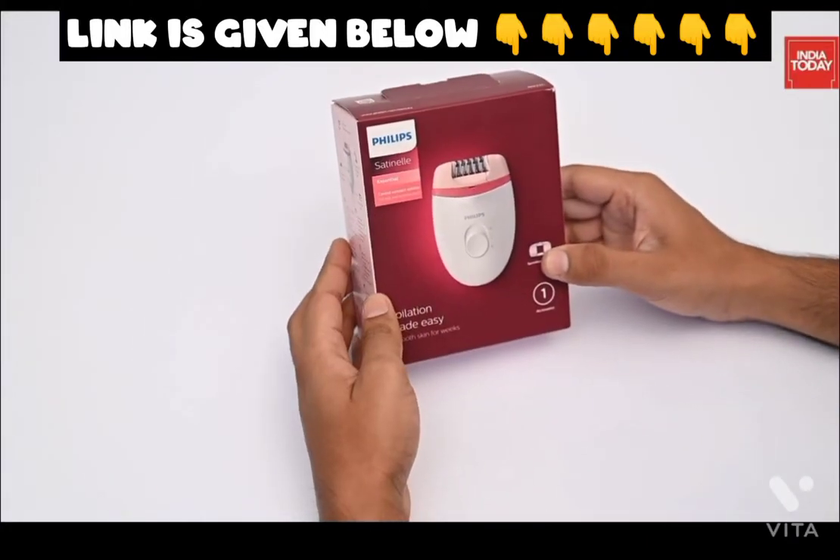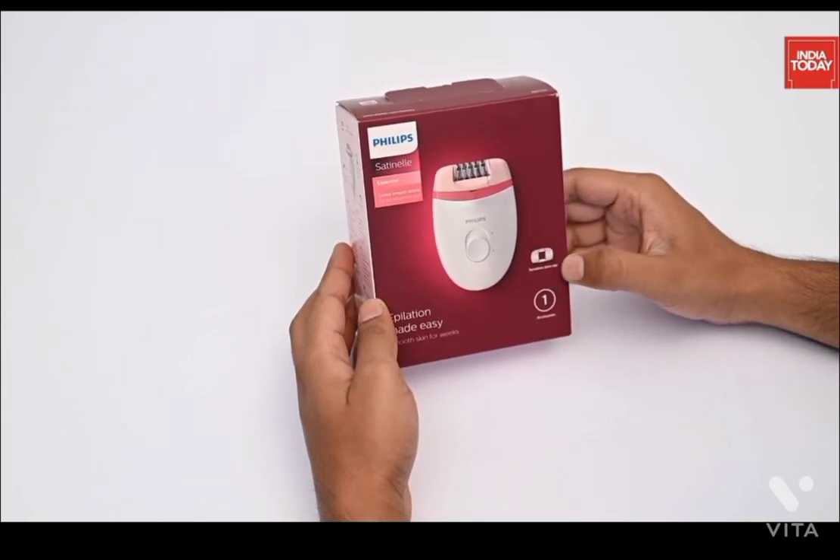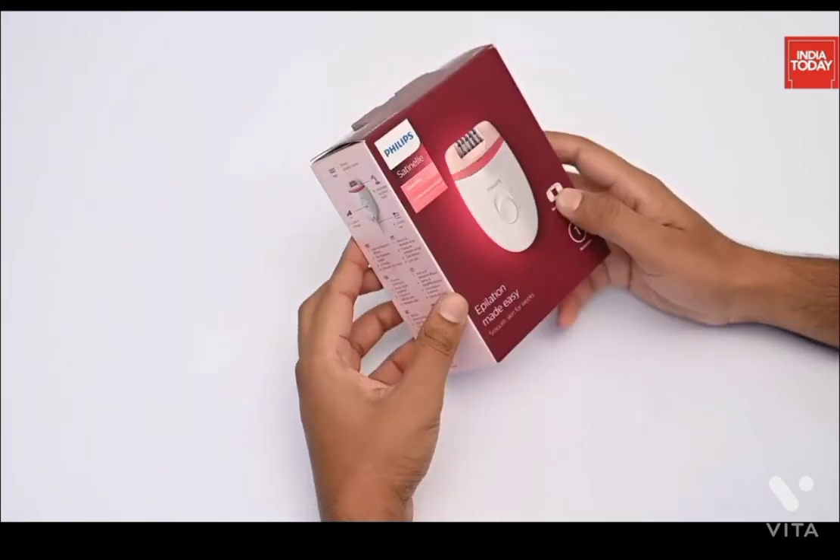This is a personal care product which girls and women are going to like a lot. The product I'm talking about is the Philips BRE-235 Compact Epilator. So before we talk about it, let us get to know the product.